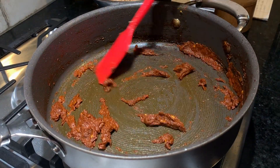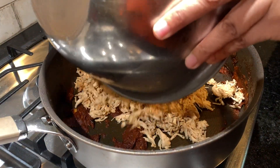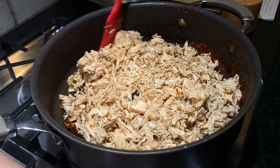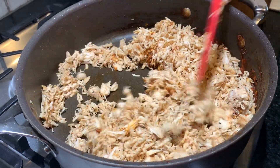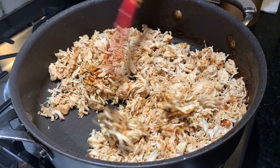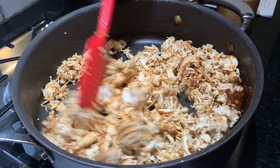Now I'm going to add all that shredded chicken back into the pan and give it a nice stir to make sure everything is combined. I don't want it to taste curried — I just want enough spices to hold the buns and make them super flavorful.